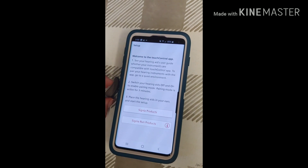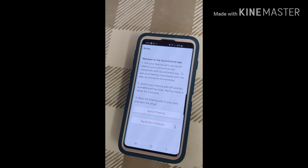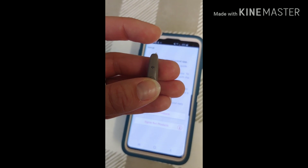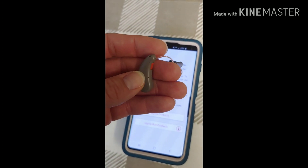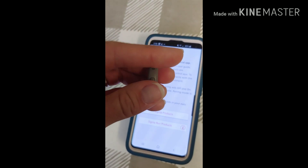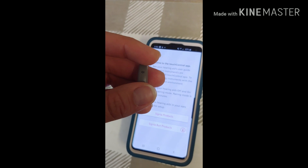Once you get to this screen, what you want to do is turn the device off and back on to put it into search mode. There are two different ways to do that. You can either press and hold the button on the back of the device for about five seconds to turn it off. You can also put it in the charger to turn it off. Once you take it out of the charger, it will automatically restart. Or you can press and hold the button again for five seconds to reboot the hearing aid.